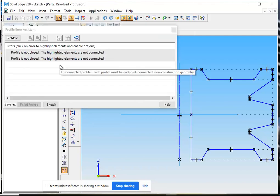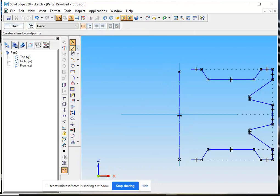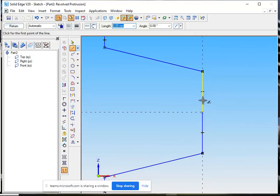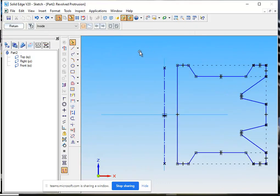We will go to return. There is a problem — the profile is not closed. It is telling us these two lines are not connected at this point. The simple solution is to delete these lines and redraw them again. So this line is deleted and we have redrawn this line. Now we will see what happens — return.